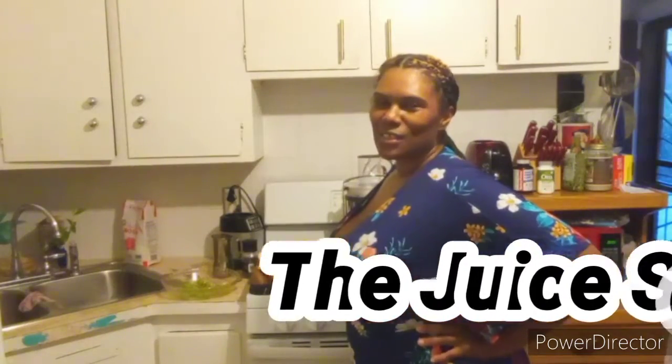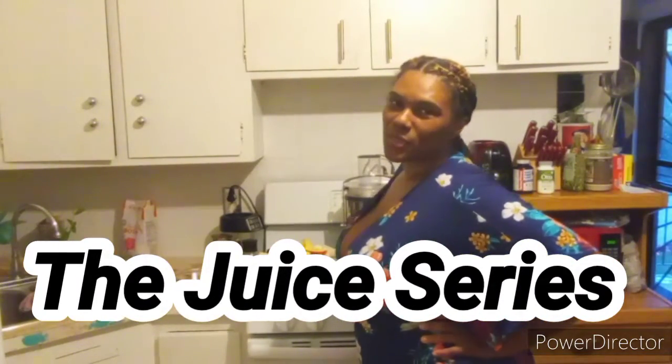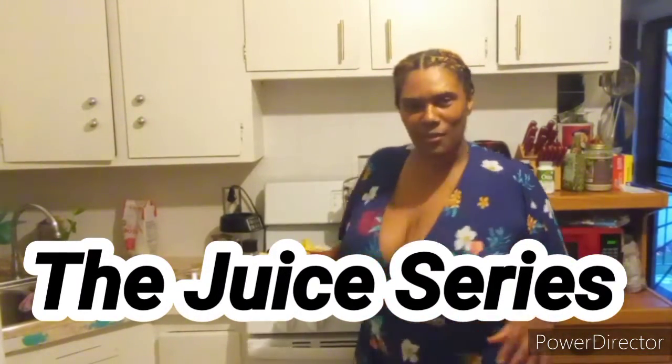Hello, I'm Edward's mom and today we're making juice. This will be the first episode of the juice series. We're making different juices and smoothies that are beneficial for your long-term health and also for keeping your stomach alkaline.